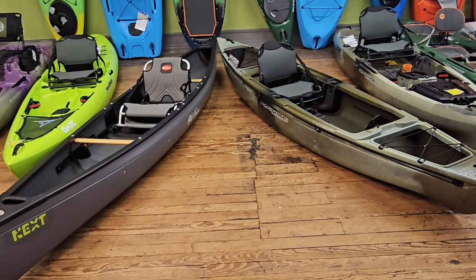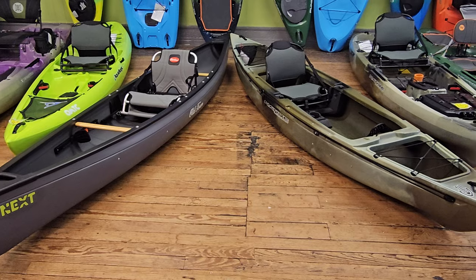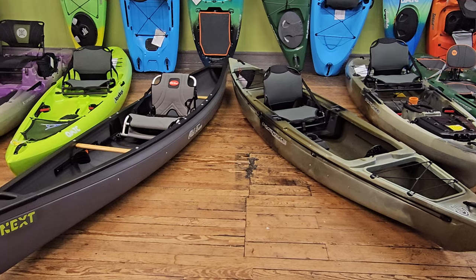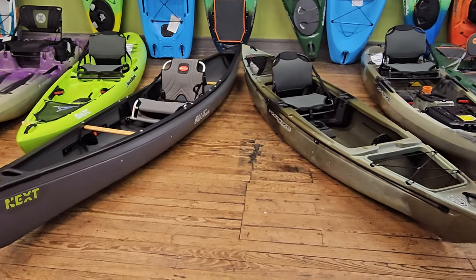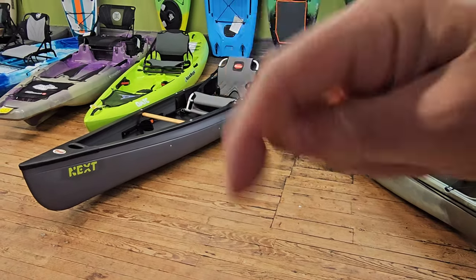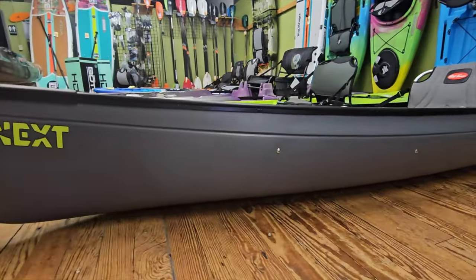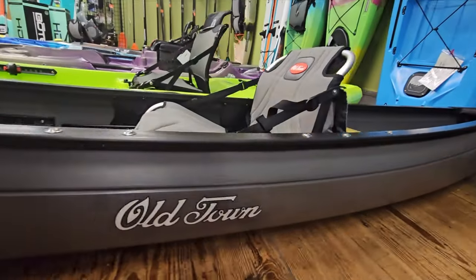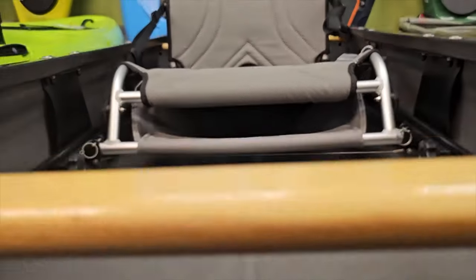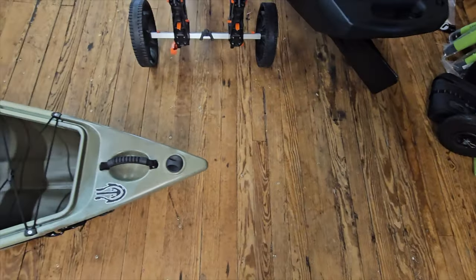So two kayaks in 2024 that I'm really excited about — I wanted to go over these side by side. I've already done a walkthrough video of the Ultimate FX-12; I'll put a card up on screen and a link in the description if you want to check that out. I want to go over these two because they're probably my favorite kayaks for river fishing, overnight trips, and camping. I'll discuss the similarities and differences and what makes them so special.